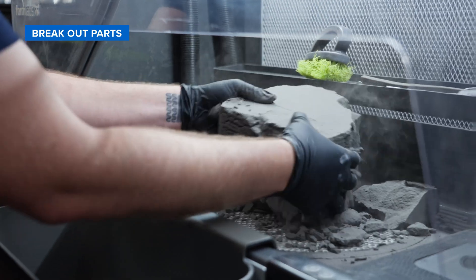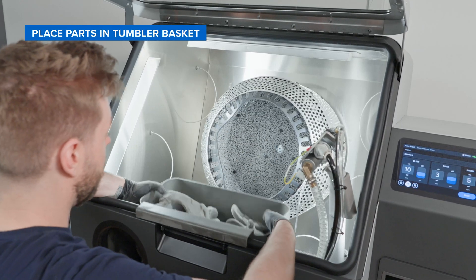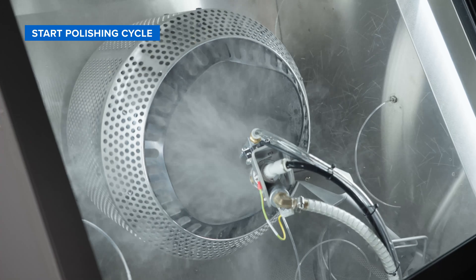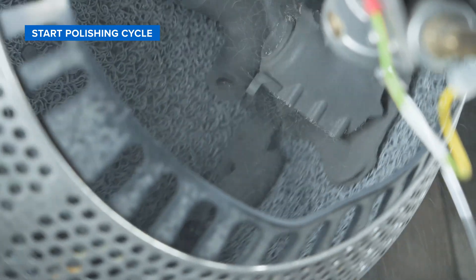From here we'll just break out our parts on sift, put them in blast, and start a polishing cycle. Standard glass media is an abrasive process, but polishing media is compacting the surface of your parts, kind of like shot peening, which gives you a really smooth finish without changing the dimensions of your parts.